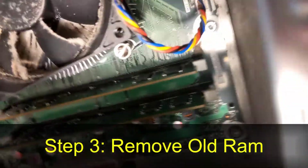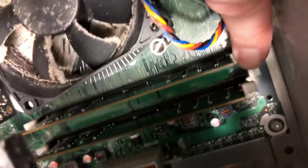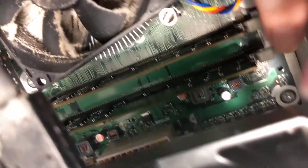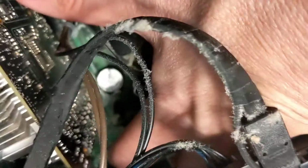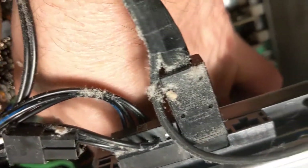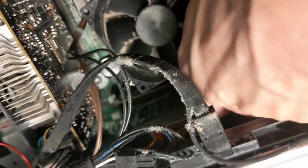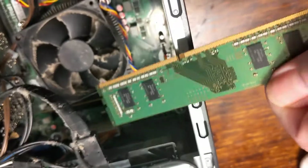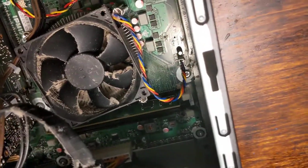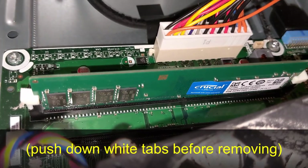Step 3: Remove the old RAM. There are two little white clips on each side of the RAM that you need to push down before you can remove each RAM card. After you push the clips down, you should be able to carefully lift the RAM out of its slots. Be sure to make note of which direction the RAM chips are facing.